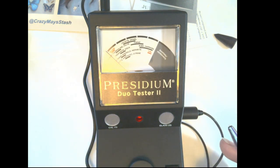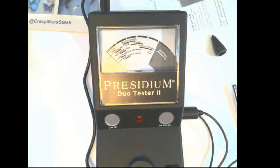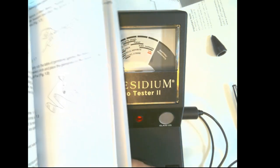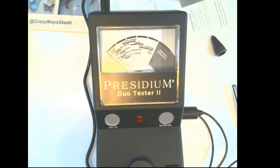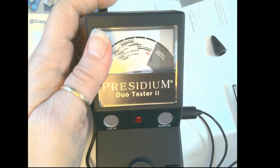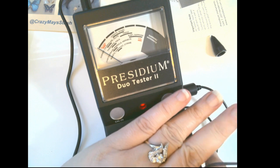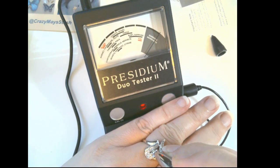The older one came with a user book; the new one did not. I'm sure you can go online and get the information you need. I'm hoping the plug is compatible too, so I'll hold onto it. Let's see if this tests correctly for diamonds — this is my ring. Right up to diamond!